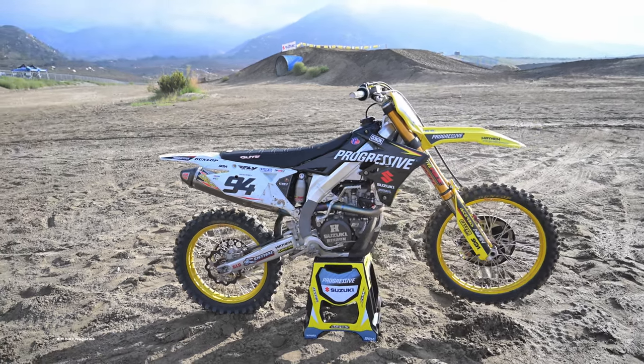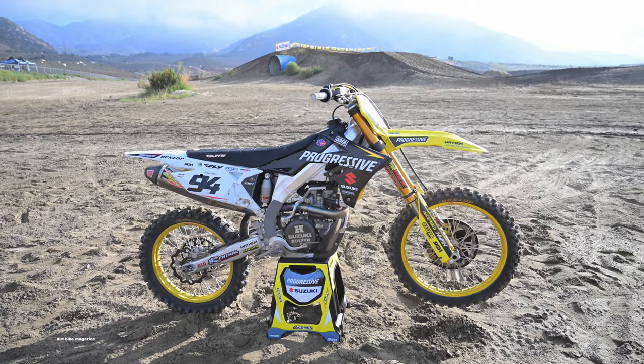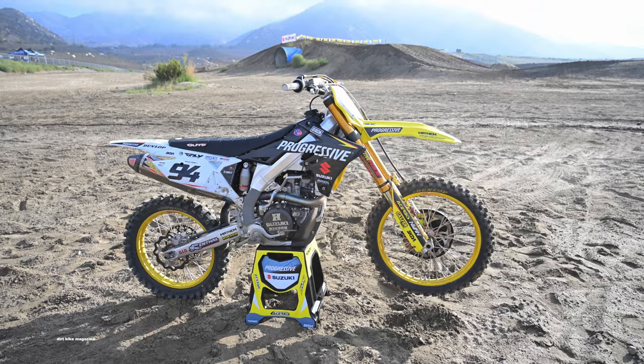The stock 450 by itself is a great bike. Everybody knows it turns well, handles good — it's got that Suzuki handling. It is a bit rigid, though, a bit twitchy. Roxen's bike always drove straight, turned amazing. Same with Chisholm's.